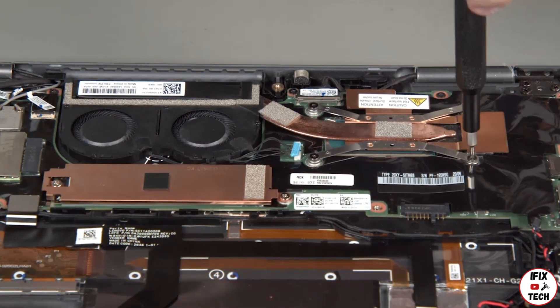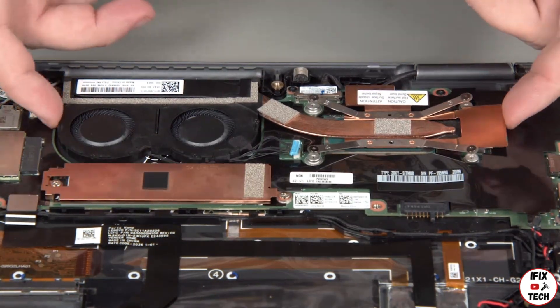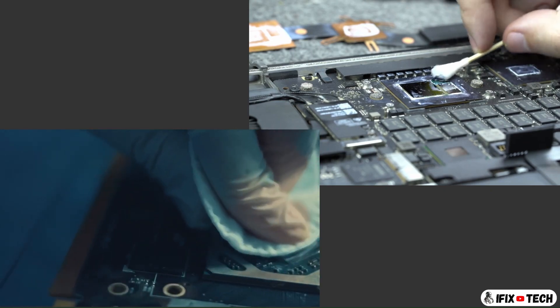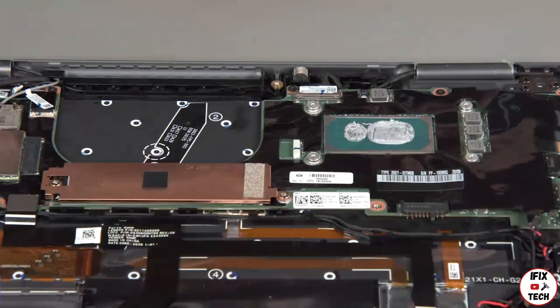Loosen the four heatsink screws in numerical order and carefully lift the thermal fan assembly from the system. Don't forget to clean the old thermal paste with isopropyl alcohol and to add new thermal paste before reinstalling the fan.